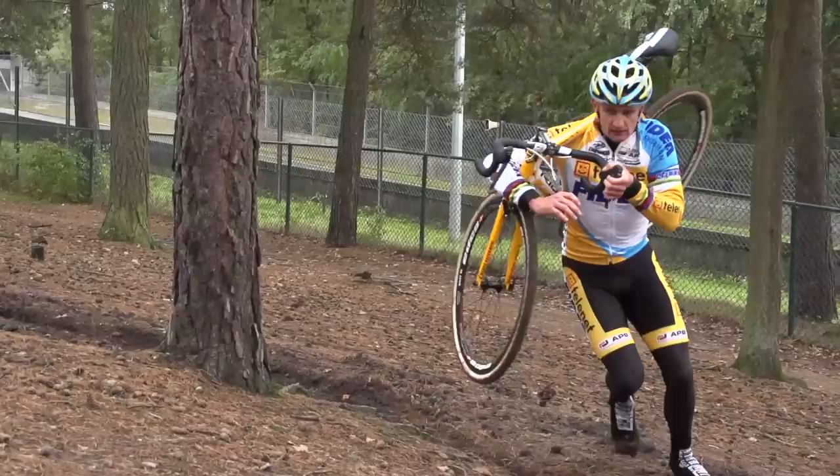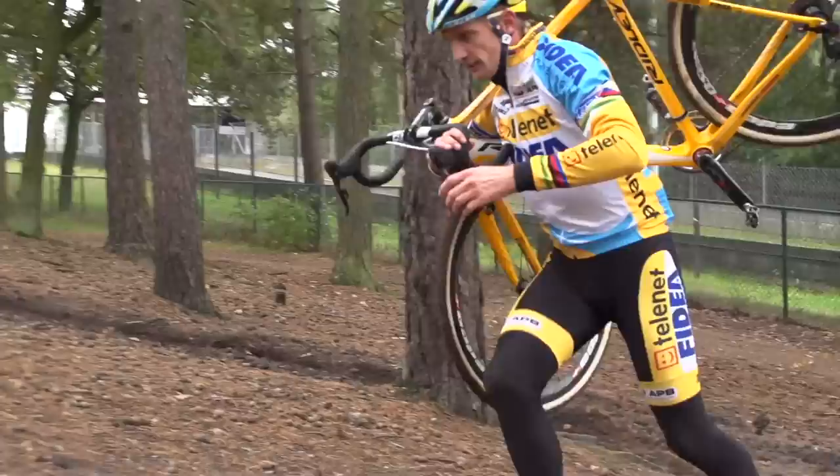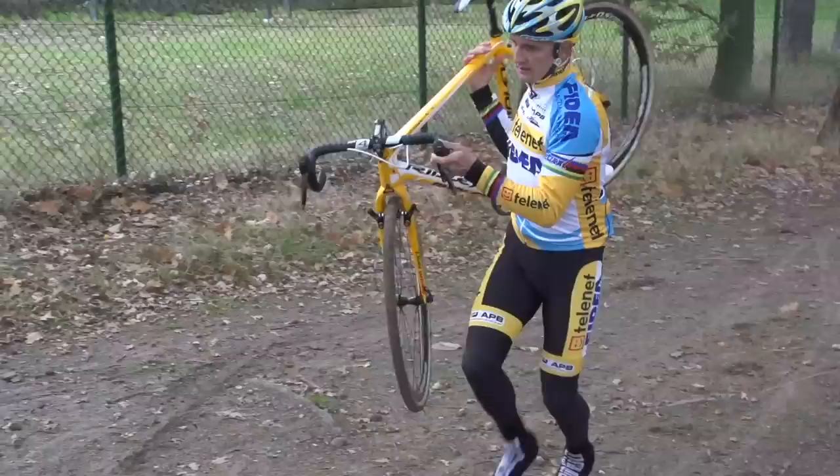Running with your bike is a key part of most cyclo-cross races. For longer runs it's easier to have your bike on your shoulder, as this allows you to run more naturally. Two-time world champion Bart Wellens is a rider who excels in the tough conditions that require lots of running. Here's his guide to shouldering your bike.